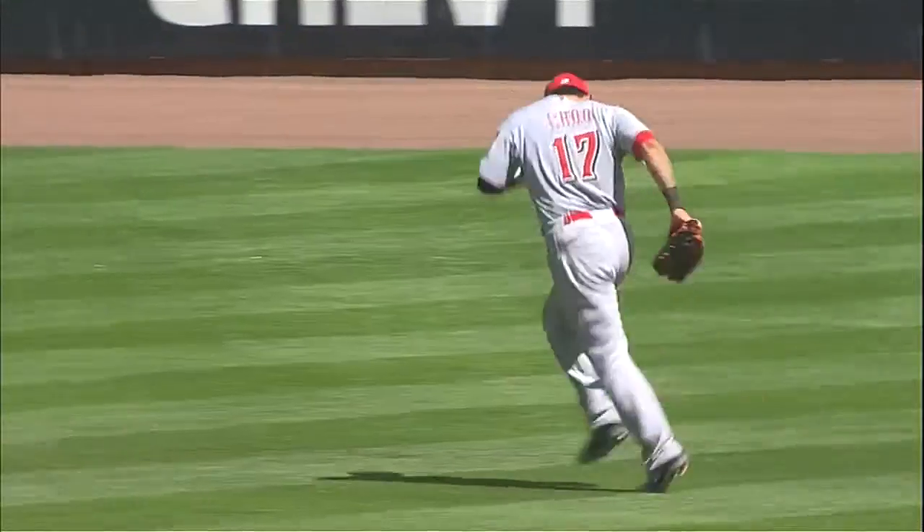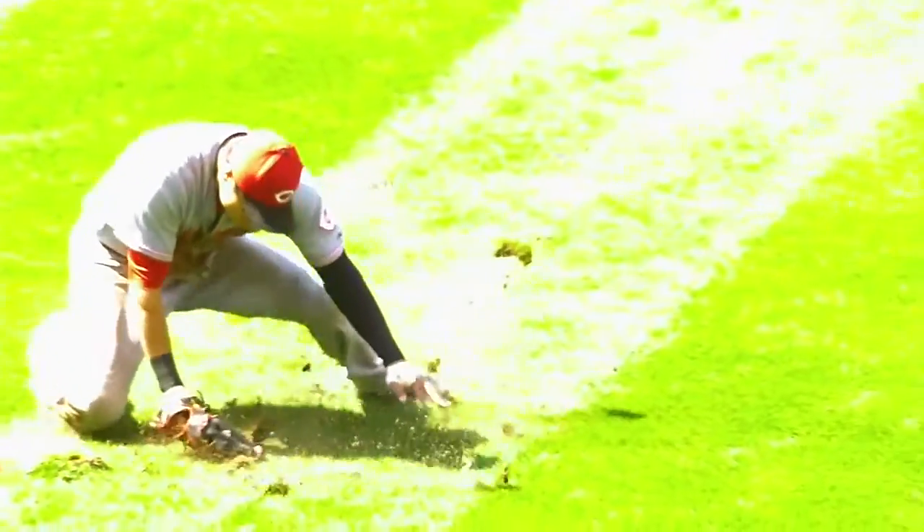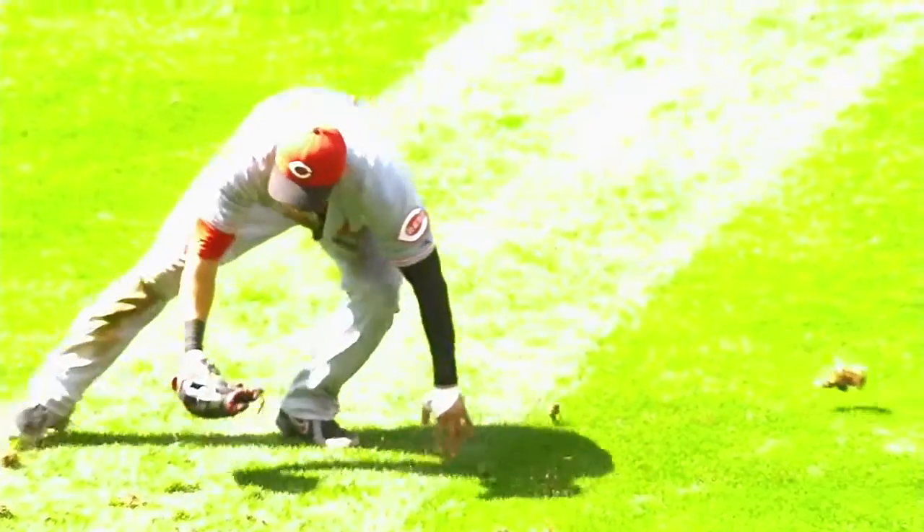And he kind of popped himself up, and that put a lot of pressure on his leg. His knee hit first and his left foot hits.